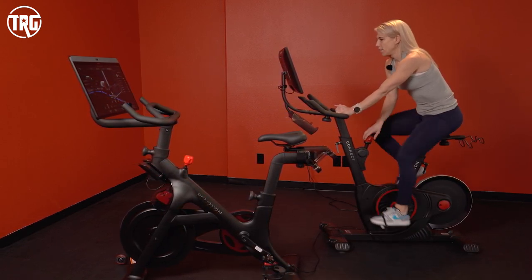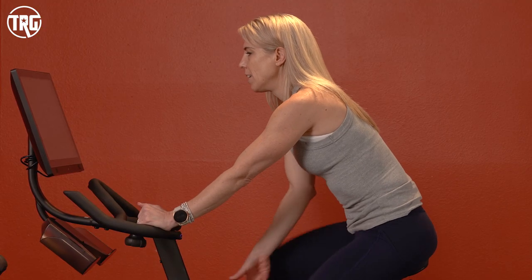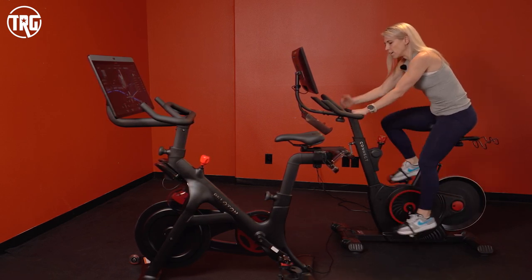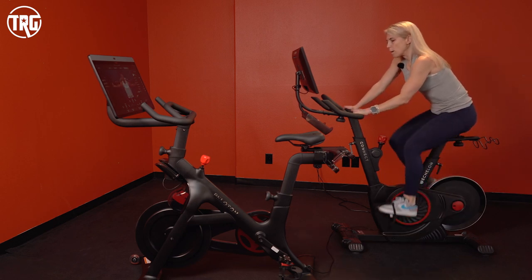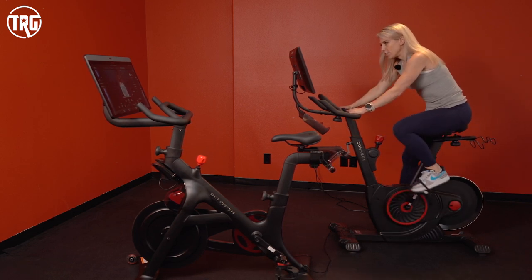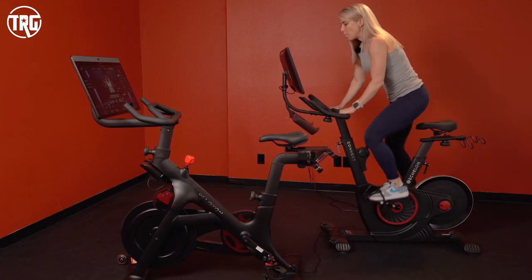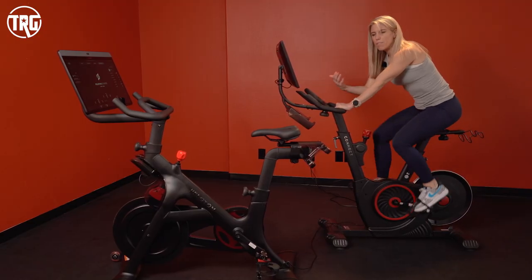At level 20 I'm starting to feel it but still have room — only at about 120 watts. At 23 it's starting to kick in, at 24, now taking it up to 28 — roughly 70 percent. At 28 there's enough resistance that it's a struggle to stay in the saddle and I'm starting to get out of breath. With four more levels to go I'll take it all the way to 32. Still hard but I can ride in the saddle — I wouldn't say it's quite on par with Peloton as far as overall resistance, and the bike makes no noise at all.